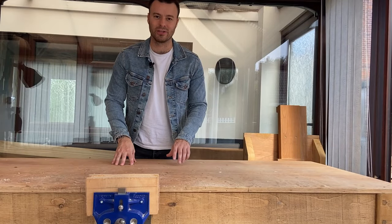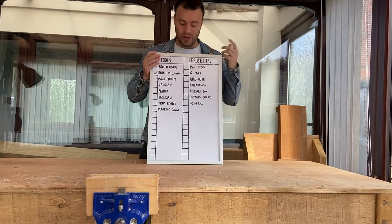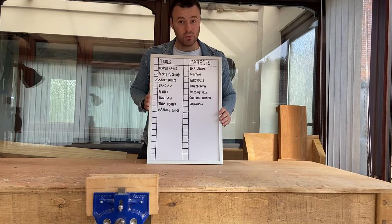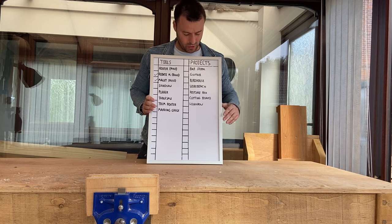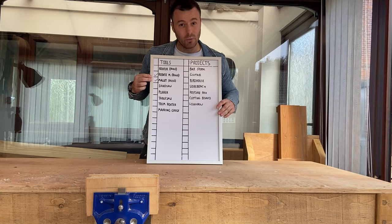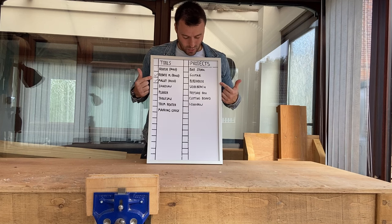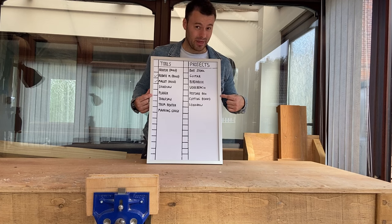Hi everyone and welcome back to my channel. Recently I made a video with this board here and I listed some tools I'd eventually like in my very low budget workshop and some projects I'd like to make. I've managed to make two of the tools out of wood I had lying around and some spare construction lumber, but now I've reached a point where I need money to get some better tools to make some better things.